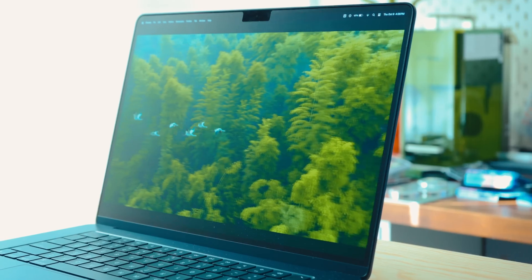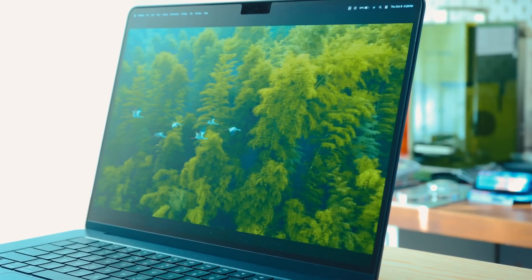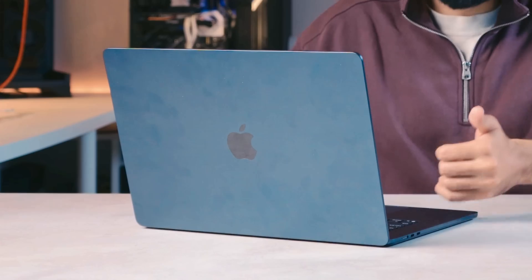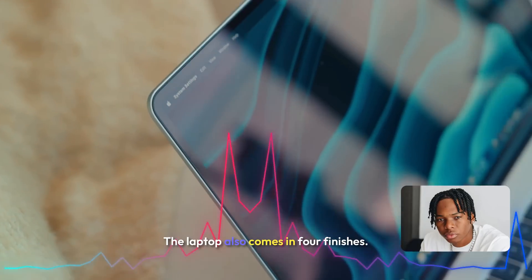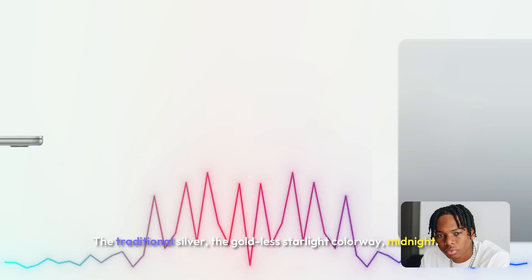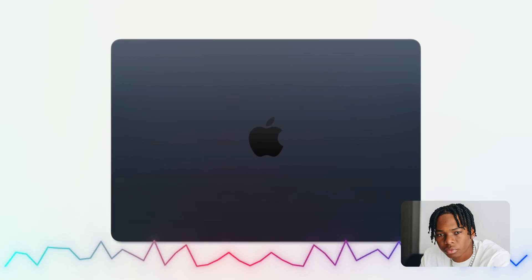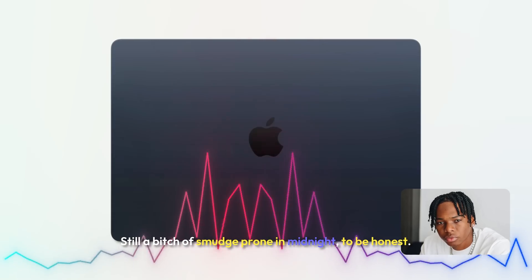The color is a problem. Every single YouTuber warned me about this luminous dark color. The laptop comes in four finishes: the traditional silver, the gold-less starlight colorway, midnight — and midnight is still smudge-prone, to be honest.